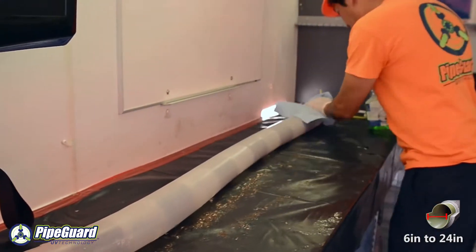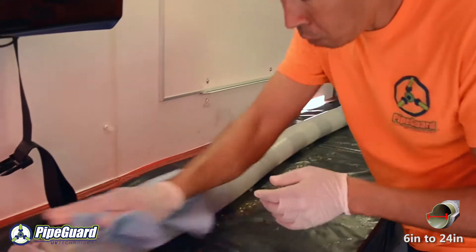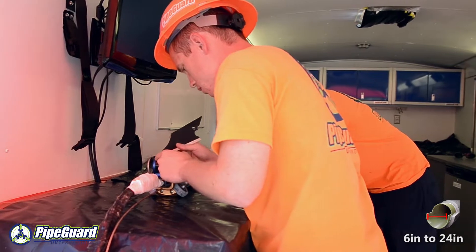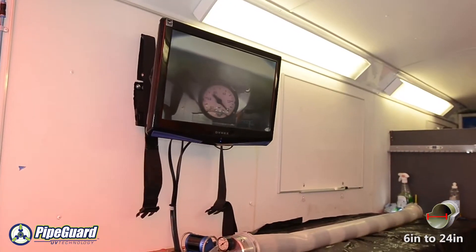During the video inspection of the sewer, the spot repair bladder is prepared for the installation of the fiberglass patch. The bladder is a translucent rubber product that allows the UV light to pass through, which in turn allows the fiberglass patch to cure.